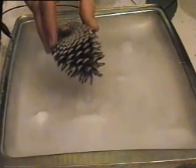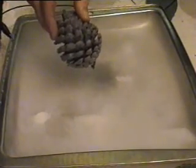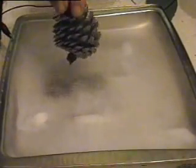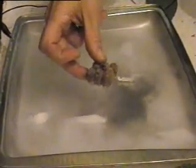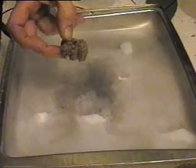Here's a pine cone. Pine cones have a larger effect. See all the little swirls and vortices coming up.